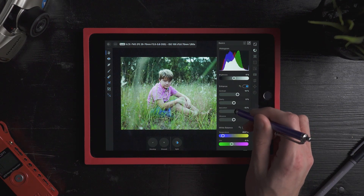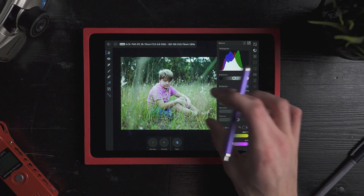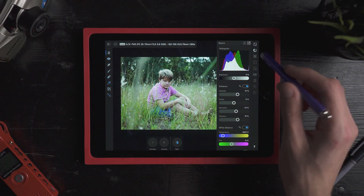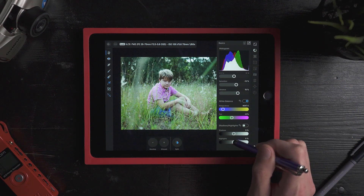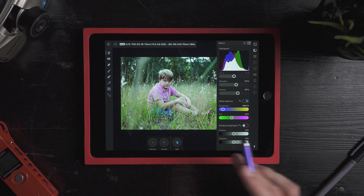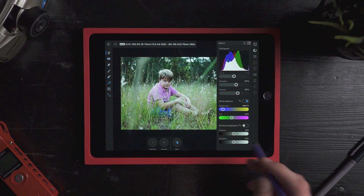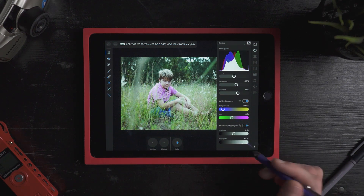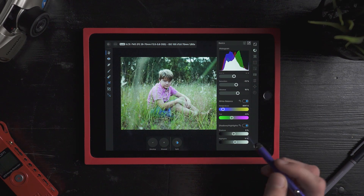Let's bring the saturation down just a touch and bring our vibrance up. I can also hit to see our before and after. Now I might bring my highlights up just a touch. With some of the lower end iPads, like this iPad Air 2, it will take a second or two to register sometimes — there we go, it finally just jumped right through. Just going to bring my highlights up some out there.